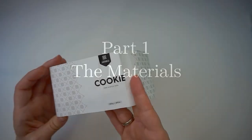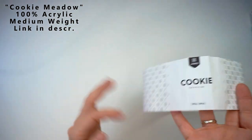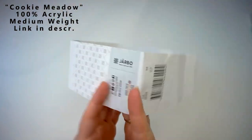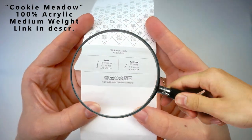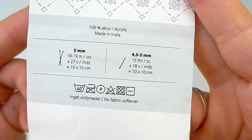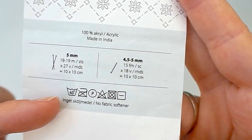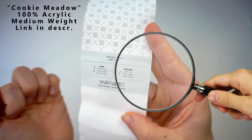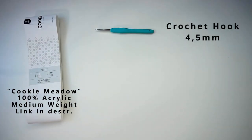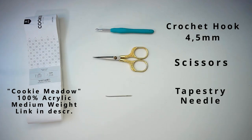First, a little about the materials. For the yarn, I only have this one left — I used up all the yarn, but I'll clip in a photo here. This is cookie yarn, 100% acrylic, and it recommends a 4.5 to 5 millimeter hook. I'm doing triple crochet so I'm using the smaller 4.5mm hook. I used one entire cake for this scarf. You'll also need scissors and a tapestry needle to weave in the ends.